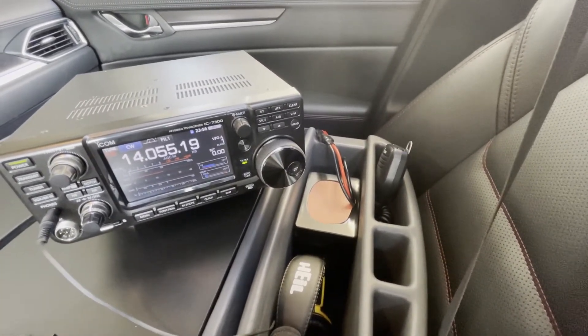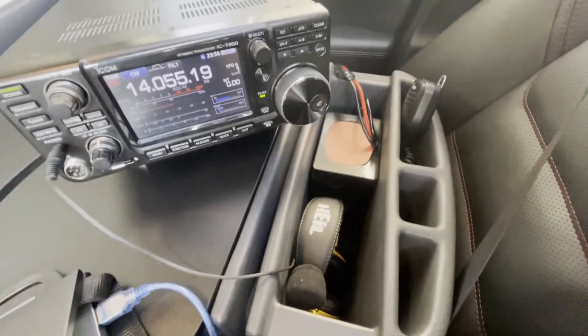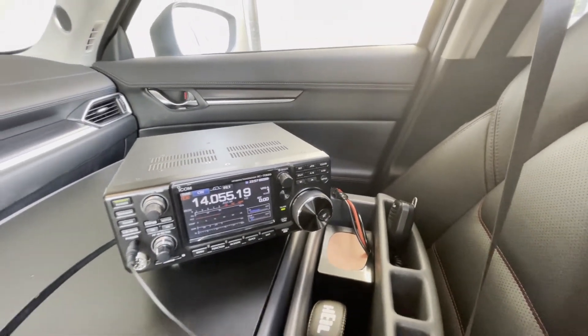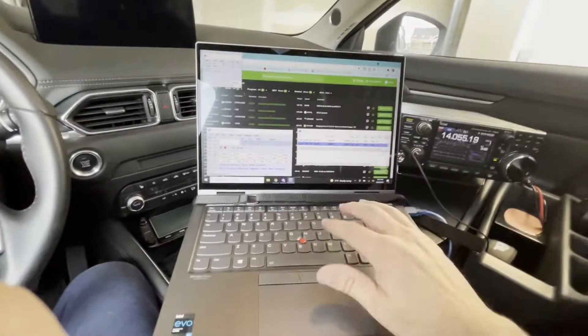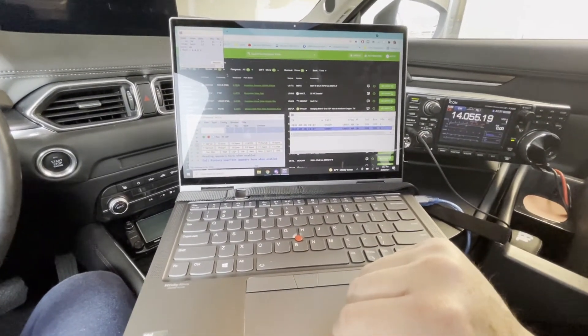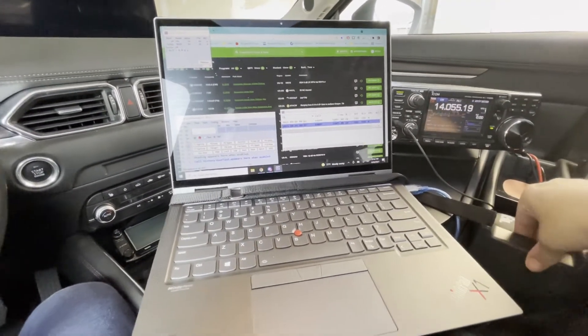I'm very excited that the battery fits inside the compartment here. I also have my headphones and a microphone for the rare time that I'm doing single sideband. It'll be very easy to just sit here, type, and do CW on N1MM, or FT4/FT8 on WSJT-X. Super excited about this desk.